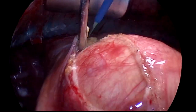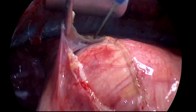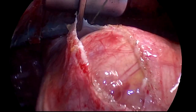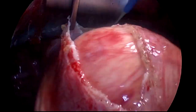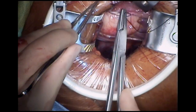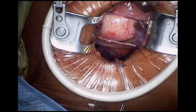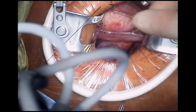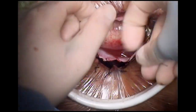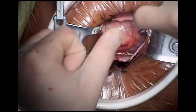The superior extent of the pericardiotomy extends to the level of the pericardial reflection on the aorta. It is useful to identify the innominate vein as a superior landmark. Pericardiotomy is extended inferiorly and teed off, and multiple pericardial stay sutures with pledgets are now applied, providing excellent exposure.